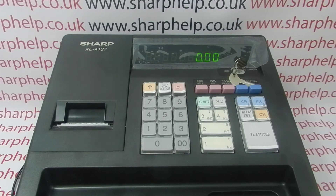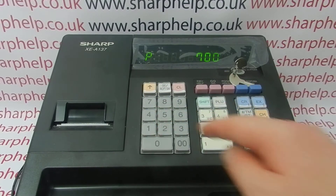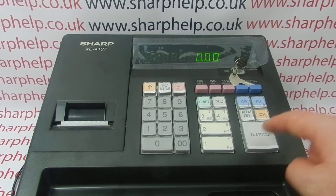To run the report, whichever one you want to do, turn the key to the appropriate mode position, type in 700, then press the receipt switch button followed by the total button.